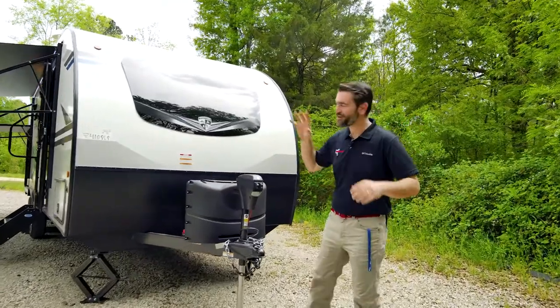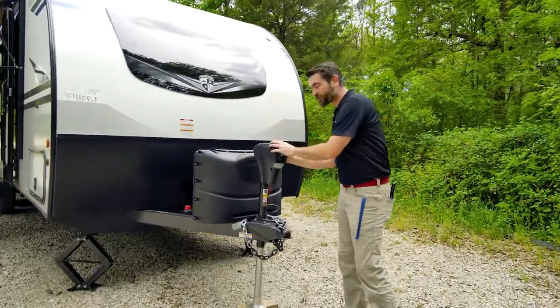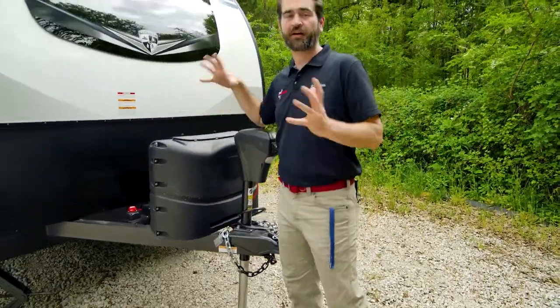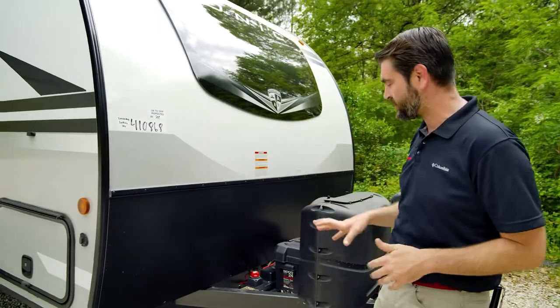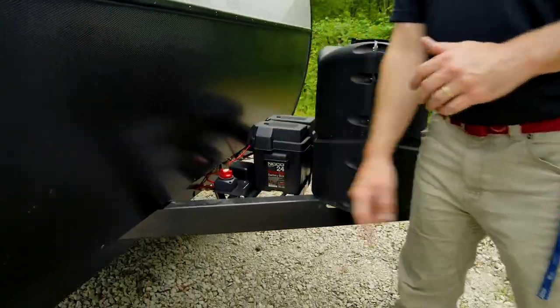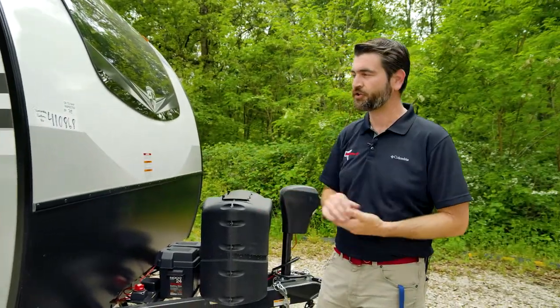Let's get started right here at the front of the RV. They've equipped it with this electric tongue jack, which we're seeing more and more on these small units. This has two 20-pound LP tanks — that's more than the standard one we see on these small RVs regularly in the industry. Standard battery box, but they've also given us a battery disconnect, which is not that standard on such small RVs.